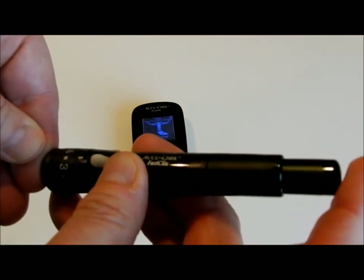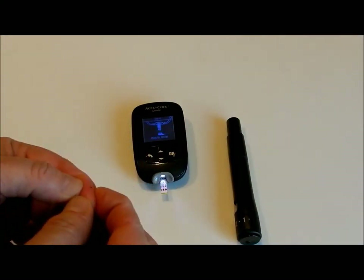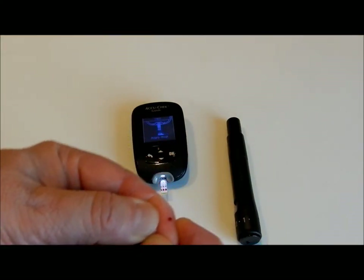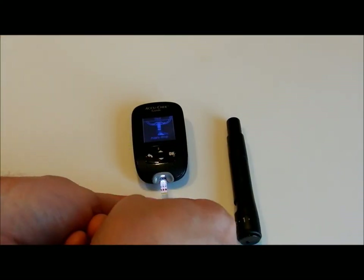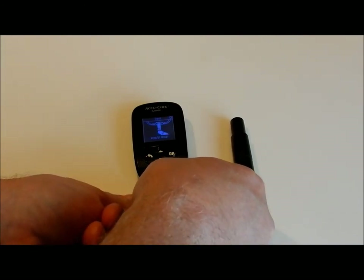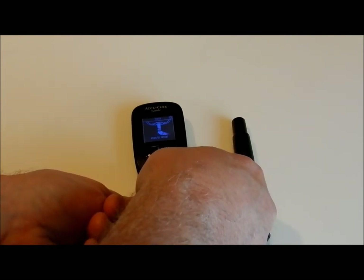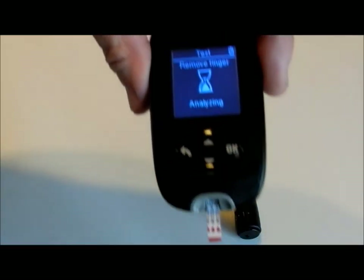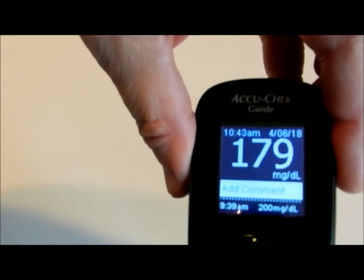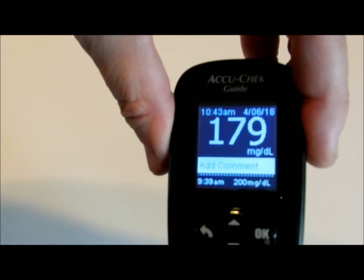You just push this button on the top. I always do the side of my finger — squeeze a little blood out, it doesn't need much at all. Put it at the end of the test strip. The result is 179. I just ate; I'm supposed to keep it under 180.